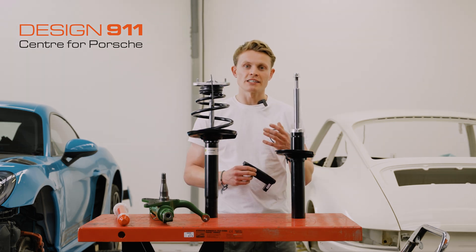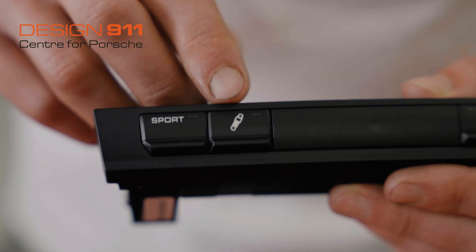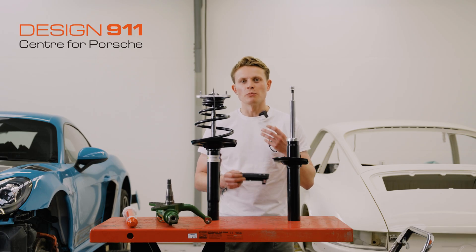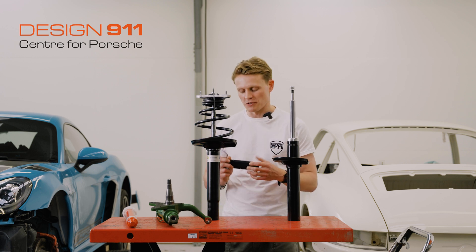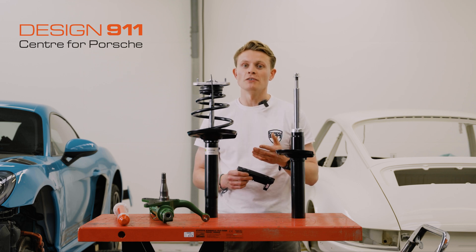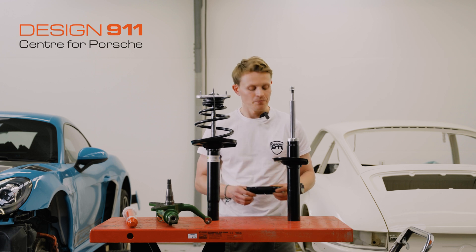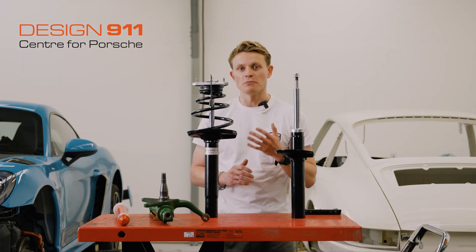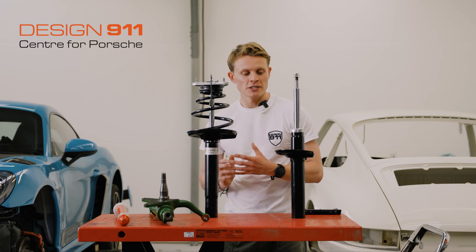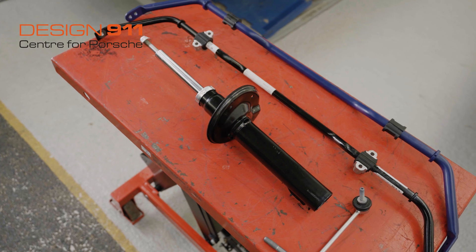If you're not sure whether your car has active suspension management, there are a few ways you can tell. On your dash you might have a button that looks like a small shock absorber, which hardens up your ride — the suspension will be more firm and racy with more feel when driving. If you can't find that button and you're still not sure, you can look in the specs of the car or get in touch with Design 911 and they can look up your car to see if it was equipped with PASM. If your car doesn't have PASM but you'd like some adjustability, you can swap out your original equipment shocks for an upgrade which gives you the ability to adjust them.